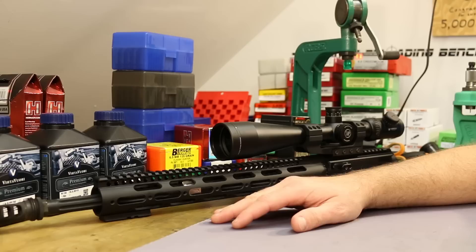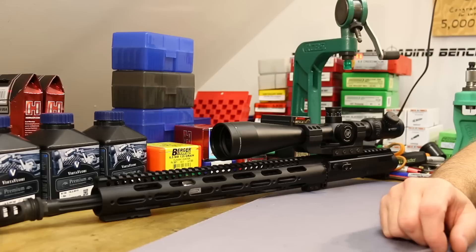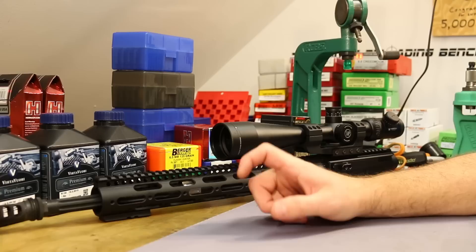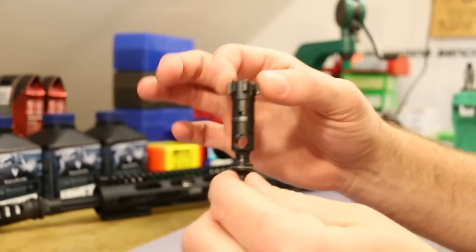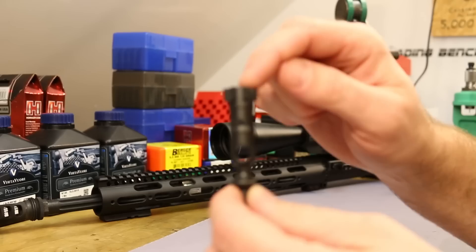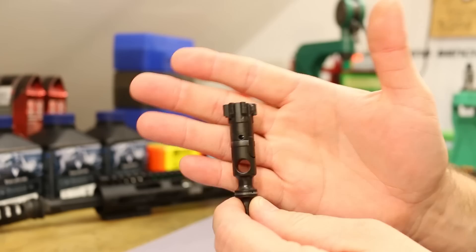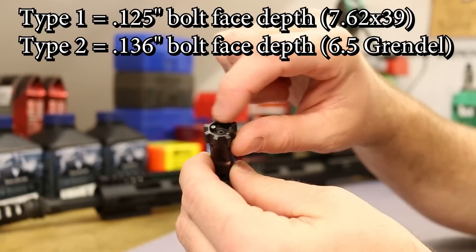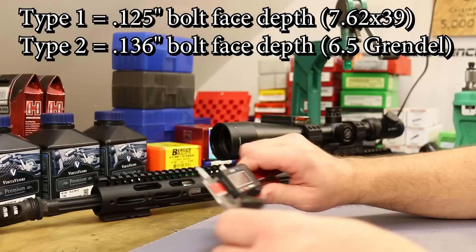Before I get into the SAAMI versus Grendel 2 discussion, let me clear up the easy one first. When you go out looking for a 6.5 Grendel, you'll see people talking about Type 1 and Type 2 Grendels. That wording — Type 1 and Type 2 — has to do with the bolt and nothing more. This is a Type 2 bolt. My new bolt is also a Type 2 bolt. The standard bolt for 6.5 Grendel is the Type 2 bolt.